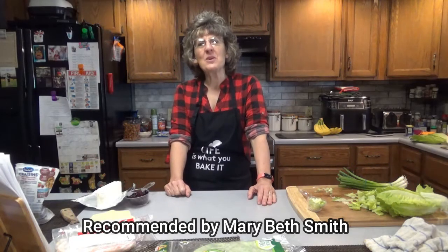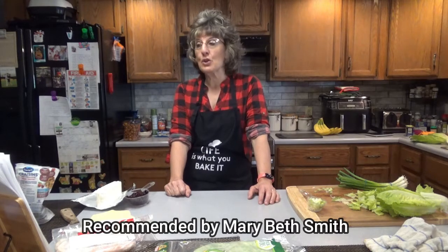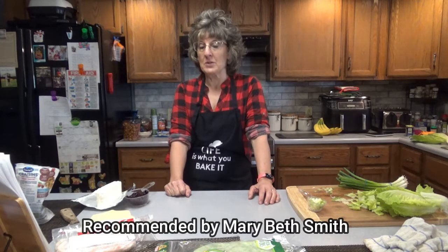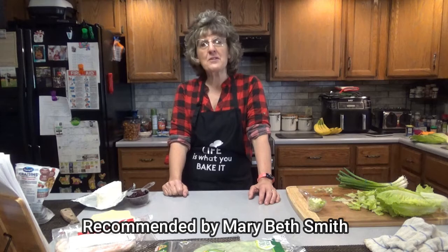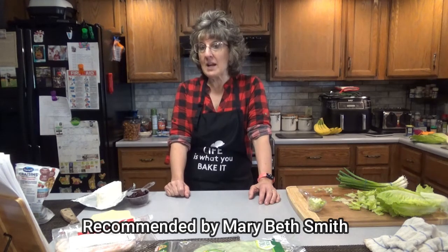Hello everyone, it is great to see you here once again on Dee's Delights. Today we will be making turkey cranberry pinwheels. My friend Mary Beth Smith recommended this to me. She said it's really good, so I'm going to try it out here today.